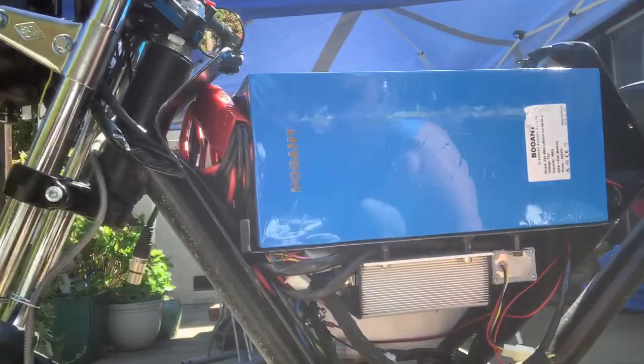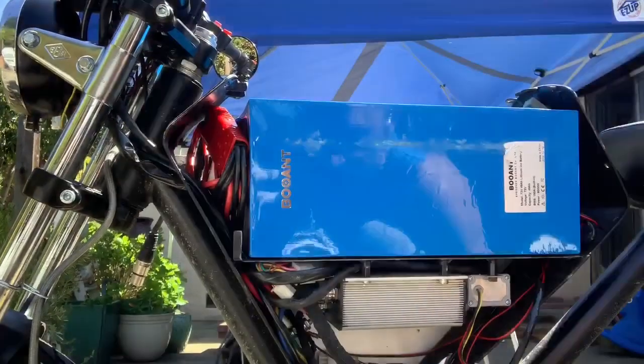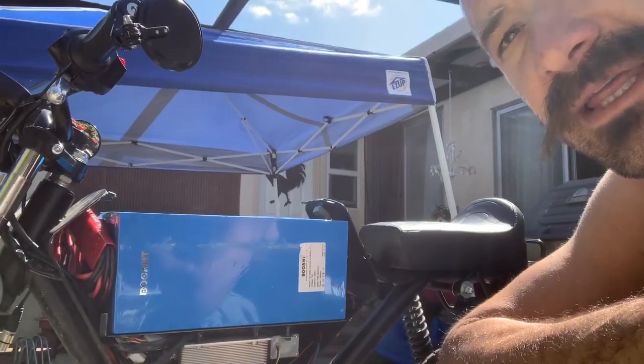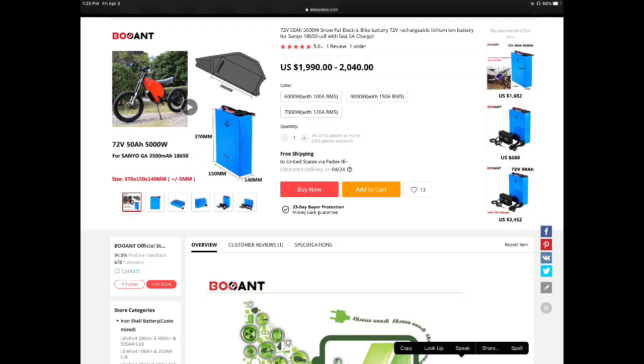I took the panel off and did some initial measurements, knowing that the easiest battery to get would probably be a rectangular battery. I originally went on Alibaba and then ended up finding more choices on AliExpress. I know some people have said you have to be wary that they use rejected batteries.